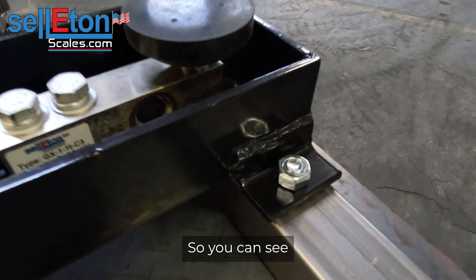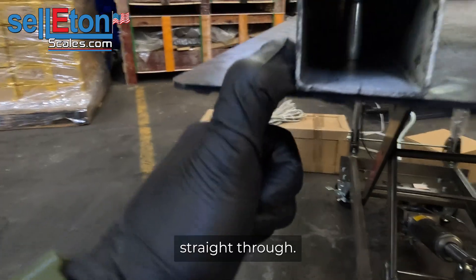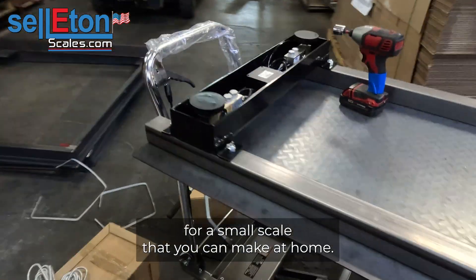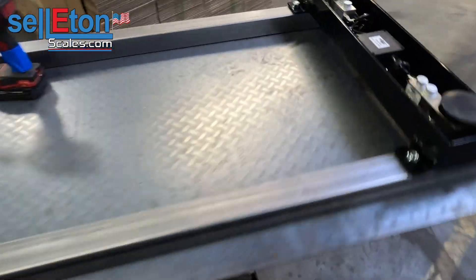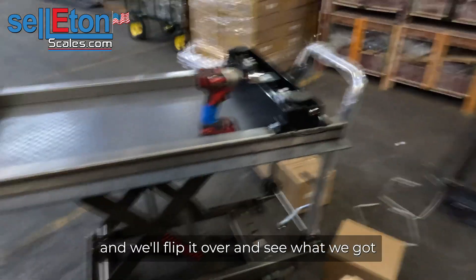You can see it's just bolted all the way through with half-inch bolts straight through. This is, like I said, a very simple design for a small scale that you can make at home. I'm going to go ahead and tighten all of it and we'll flip it over and see what we got.